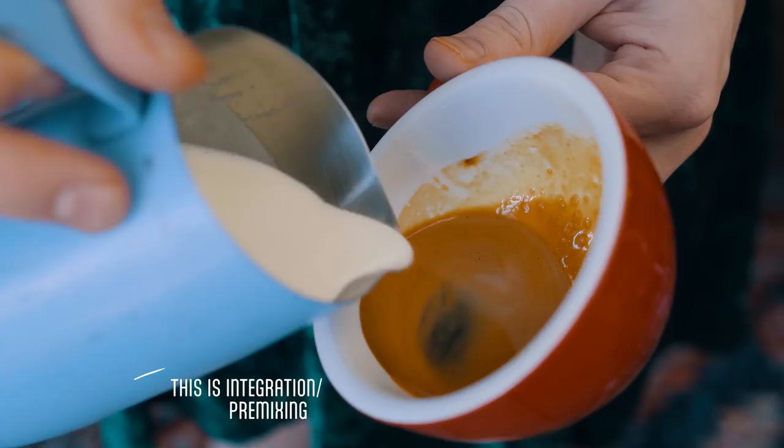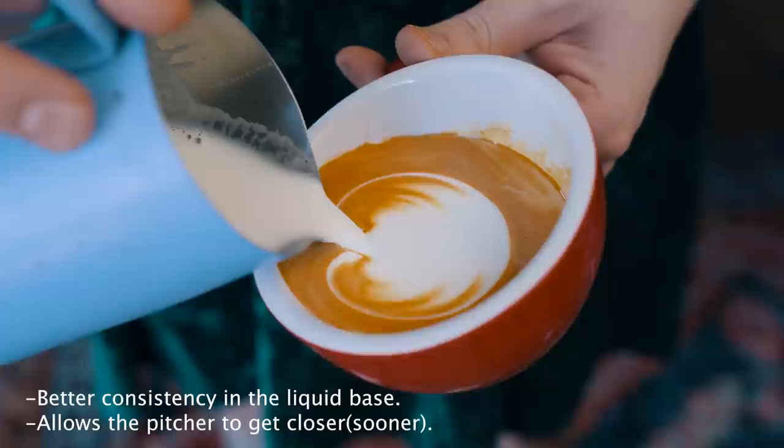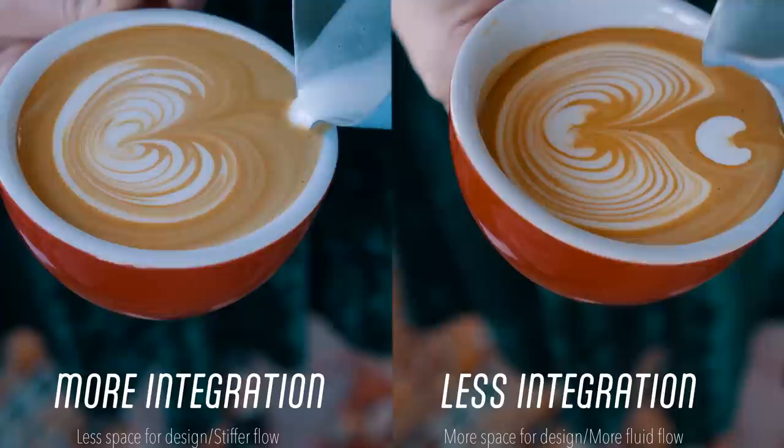Number one: integrating too much. Integration, or pre-mixing, is just that little bit of milk that we add at the beginning prior to pouring the design. This helps establish a new consistency in the milk and allows the pitcher to get closer to the coffee sooner. If you integrate less, your pour will have more space and more time to fill the cup, and you could end up with a larger and fuller design.